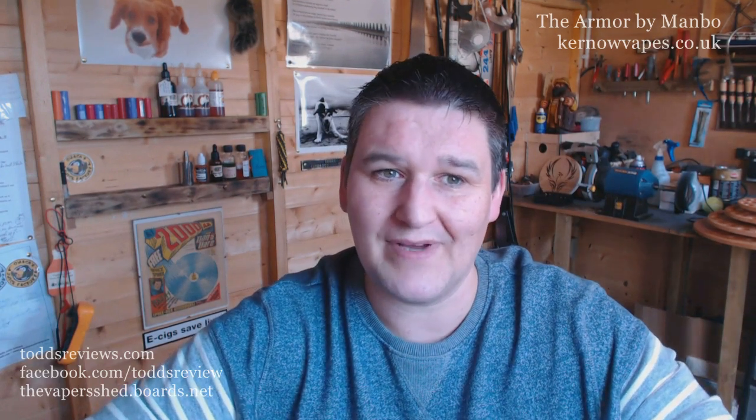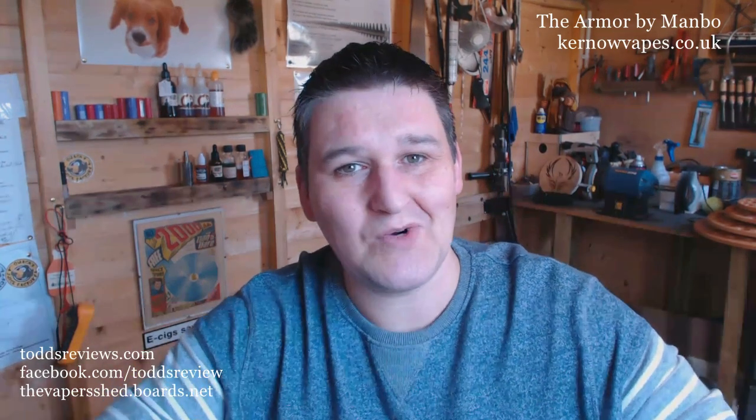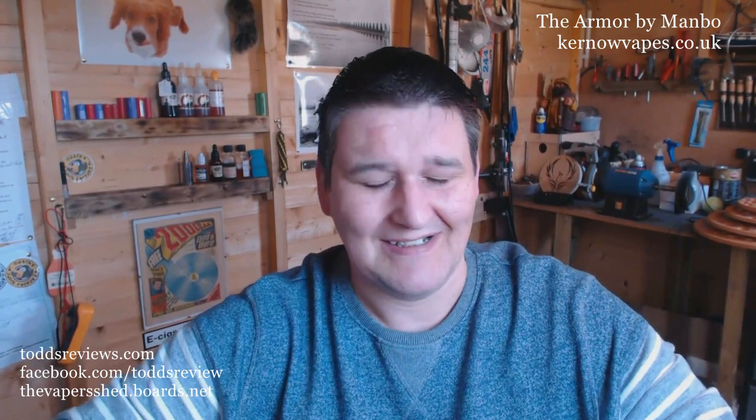Hi guys, Todd here. You'll have to excuse me but I am in lazy sod mode tonight. Just in, had my dinner and I want to do a review but I'm too lazy to get the posh camera out, so I'm doing this on my old webcam that I used to use all the time. This is going to be a lazy arsed review. Sorry Gary.